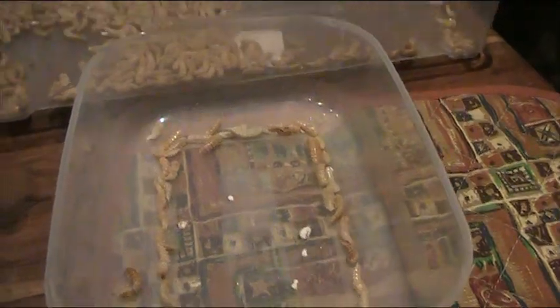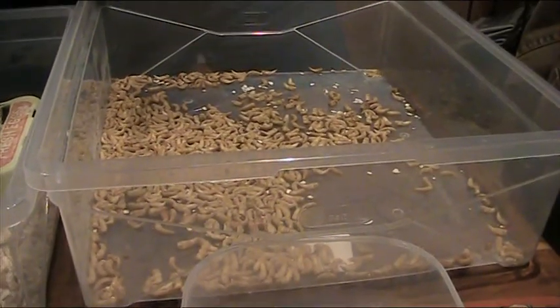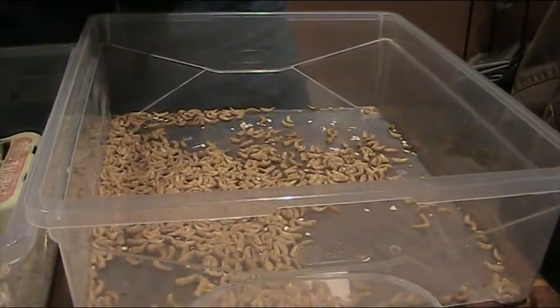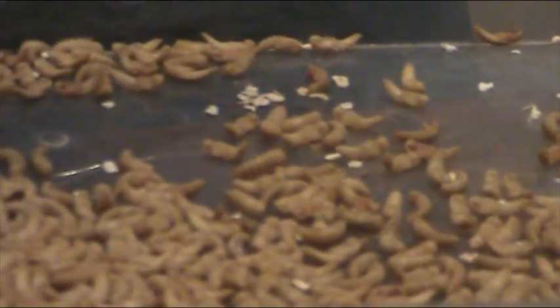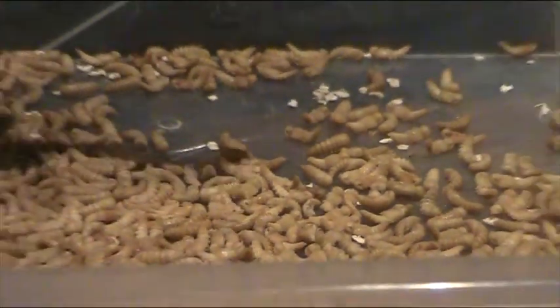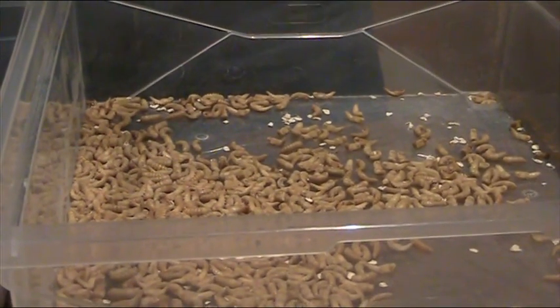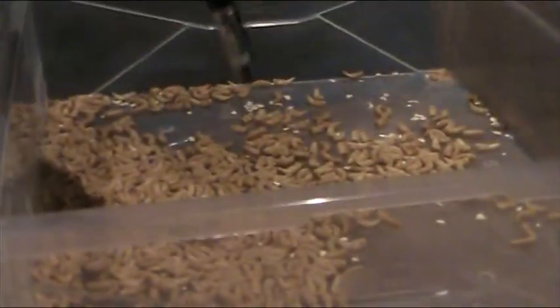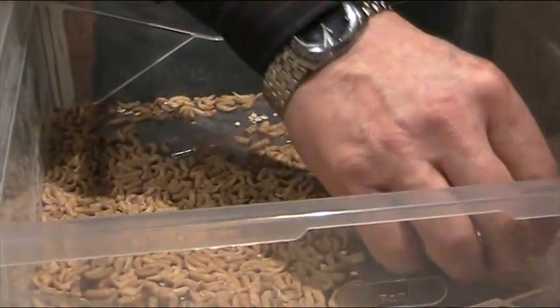This is the large box where all the pupae stay. When they started changing on January the 10th, we got two on the first day, which went up until the highest amount we got in any one day was 90. So they've changed from worm to pupae at different stages.